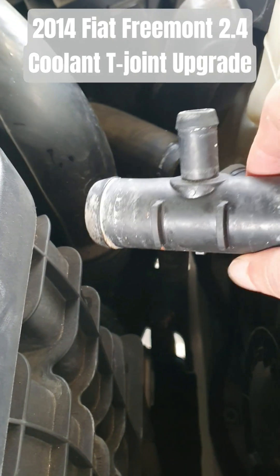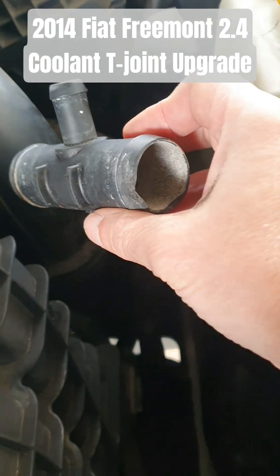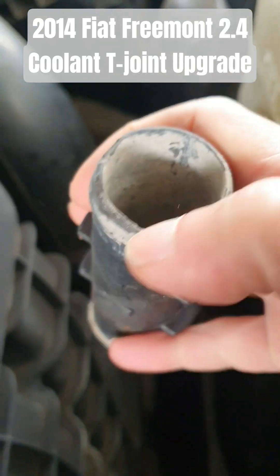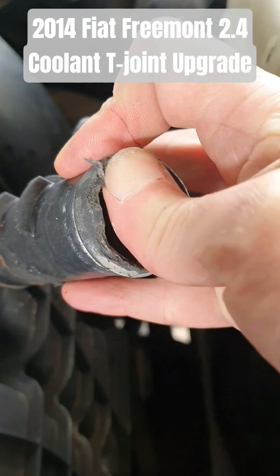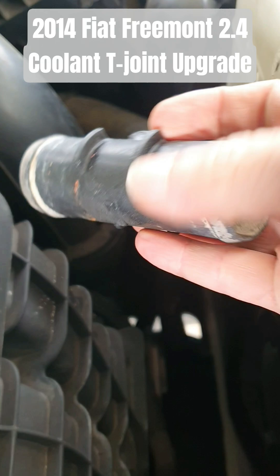So that's what it looks like. Plastic of course, and very fragile — you can see the ends are breaking up and it's quite soft. If you just push it with your fingernail it'll just break a piece off like that. So yeah, it looks like it's about to fail.